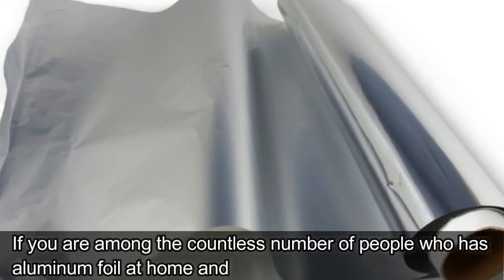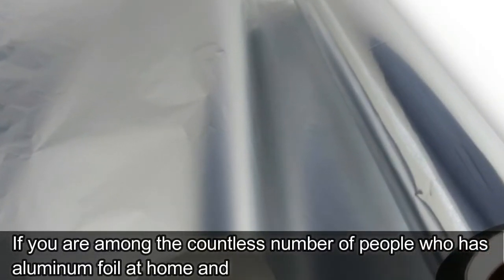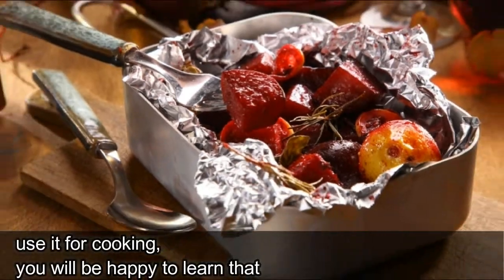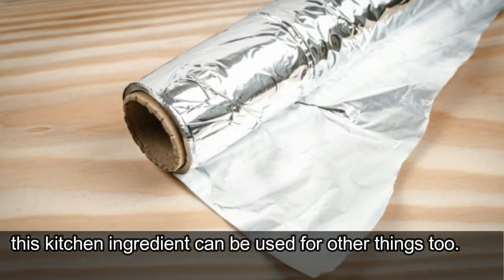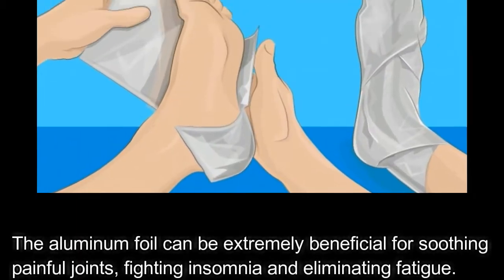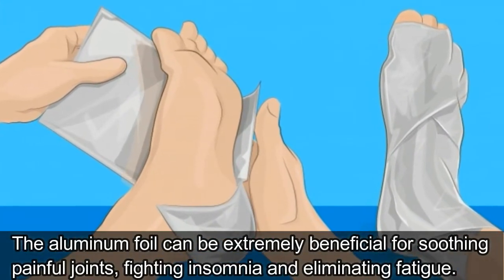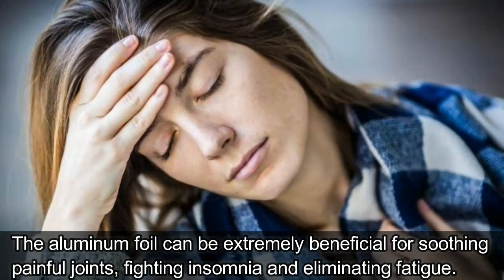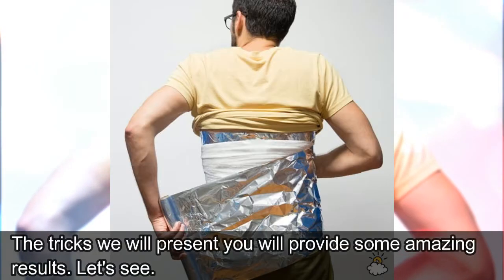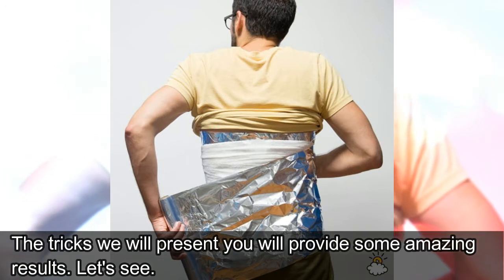If you are among the countless number of people who has aluminum foil at home and use it for cooking, you will be happy to learn that this kitchen ingredient can be used for other things too. The aluminum foil can be extremely beneficial for soothing painful joints, fighting insomnia, and eliminating fatigue. The tricks we will present you will provide some amazing results.